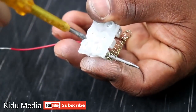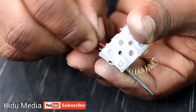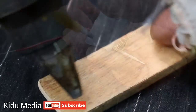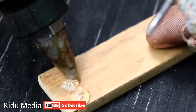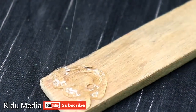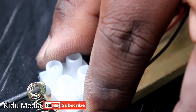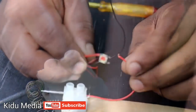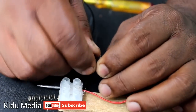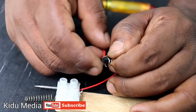We have to use the wood in the middle of the spring. I will put the glue on. This red wire is cut. I will put the switch here. I will not do the solder yet.